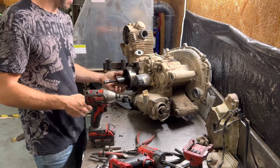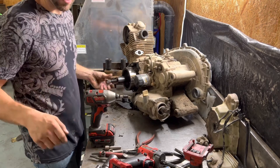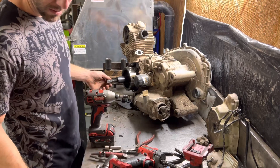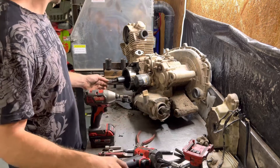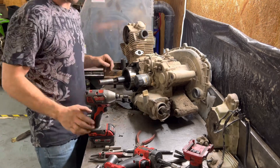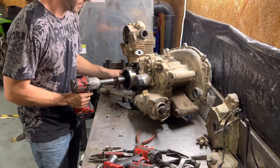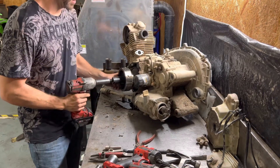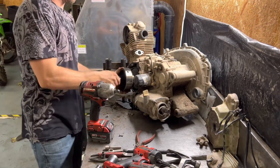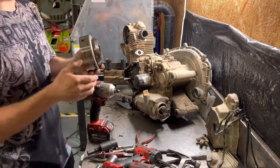You just screw that on. You're gonna need a 19mm, and we're gonna hit it with the impact gun. Pull your tool off and when you slide it out, it's gonna be your one-way bearing back there.